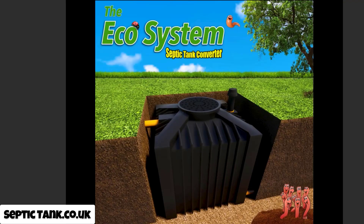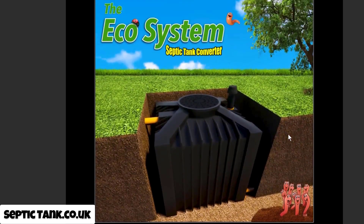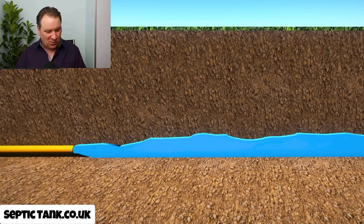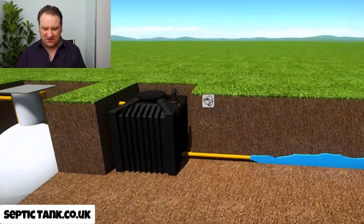These systems are approved by the UK government — they really are amazing, which is why I'm so passionate about them. They're non-electric, so they're organic, meaning there are no running costs, they can't break down, and there are no maintenance costs. It's like an organic composter that turns your raw sewage into safe clean mineral water.